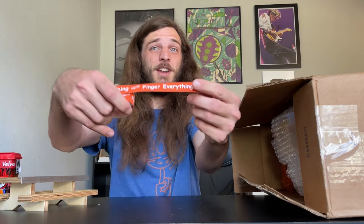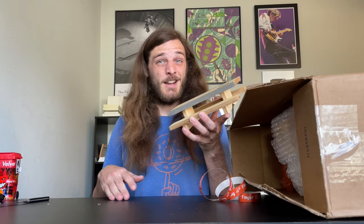Guys, this box came from a brand new company called Finger Everything. Homie hit me up and said he's been making some wood fingerboard ramps that he thinks are great quality and he would love for me to try them out. I said absolutely, and here we are.